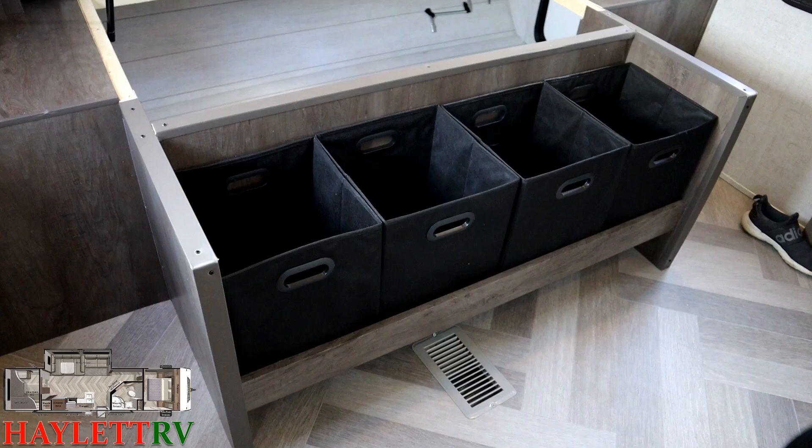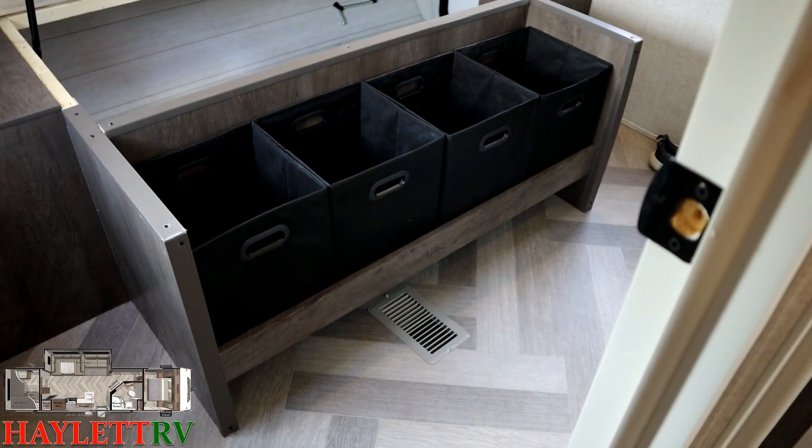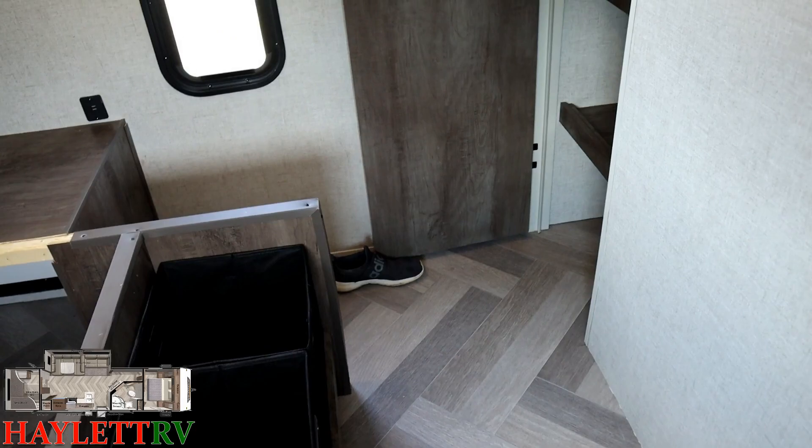Kind of like the totes under the Versa Lounge, you've got these individual cube organizer things here, which can act like dresser drawers. You could use them for kids' toys, socks, underwear — this could be your own personal bedroom dresser. There's still yet another shoe garage space under there. But around the corner — there's more storage in the bedroom yet.